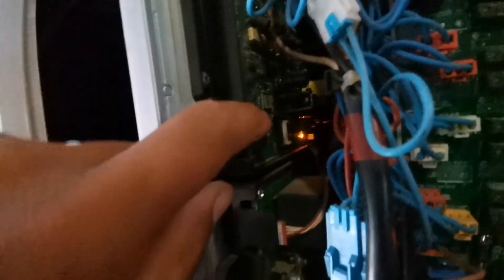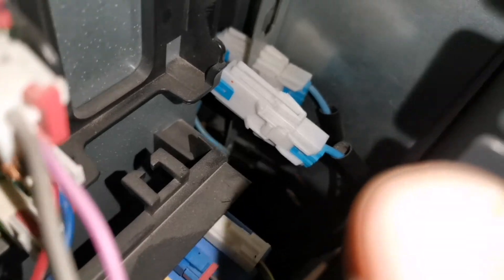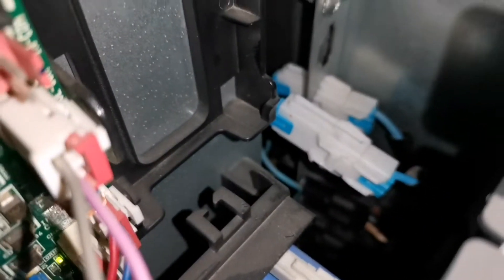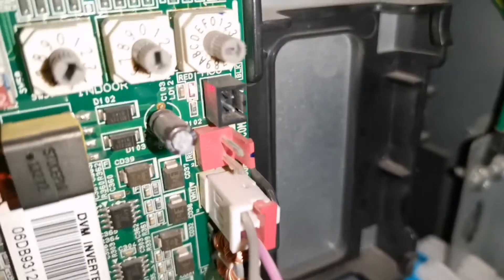We should have a green light flashing on the inverter board but we do not. We need to check if we're getting single-phase to this inverter board. The reason we had that 206 C004 error was because that contact at the bottom - the spades on the inside pushed to the back - so it wasn't making proper contact. On that one inverter board we weren't getting proper three-phase power.